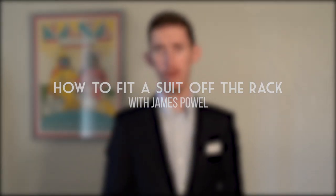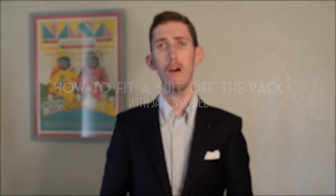Hello friends. In this video we are going to go over how to fit a suit off the rack — the three main things you have to get right. Buying a suit off the rack is the most convenient and relatively least expensive way to buy a suit, sport coat, or blazer, but there are limited things that we can do after the garment has been made.